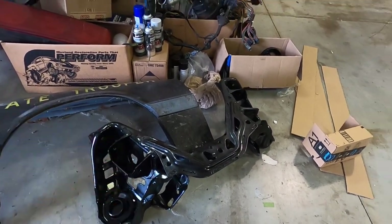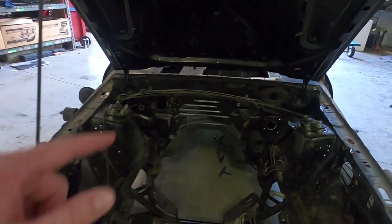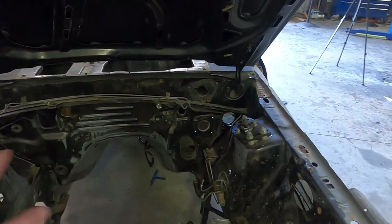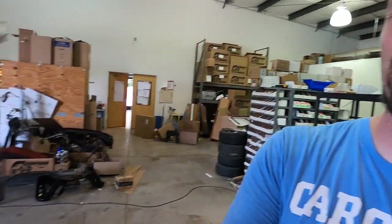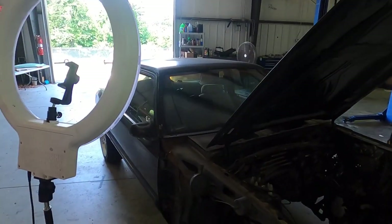Maybe we'll get to dropping the engine soon in another video. But today we're focused on removing the rest of the components from the engine bay — starting with the proportioning valve, then the brake lines. I'll highlight anything special or unique I run into with this car. The only other thing I wanted to mention is I finally ran the Carfax on this car — I'd never run it before, believe it or not, before I bought it.